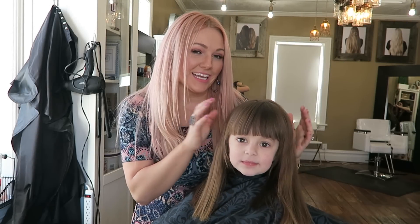Hi you guys, it's me Mandy, and I have the cutest little doll face here, Savannah.